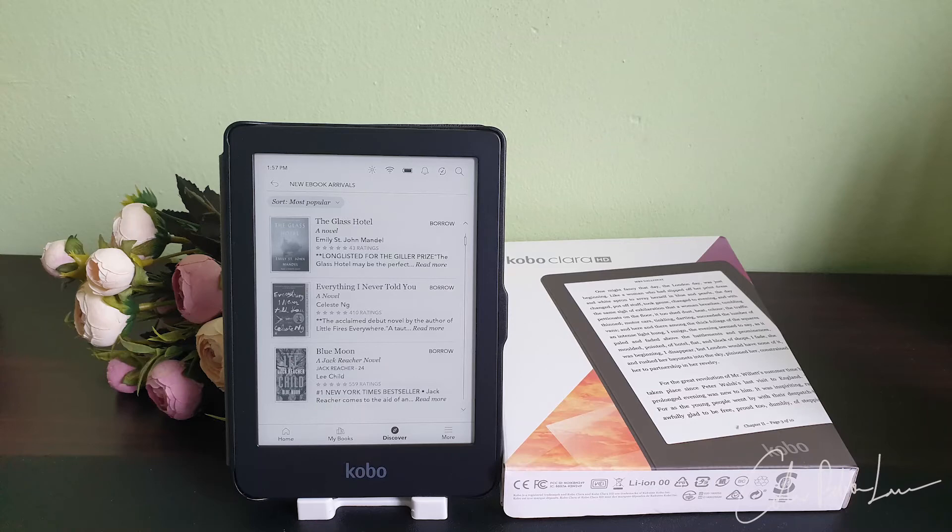So this is what I have for you today. Hope that it is helpful for you to decide if Kobo is for you, or if you are a new user, how to set up. Goodbye and see you again. Bye bye, thank you.